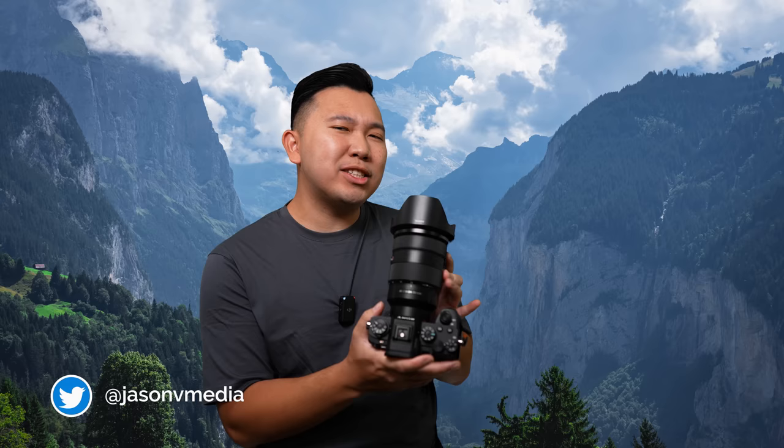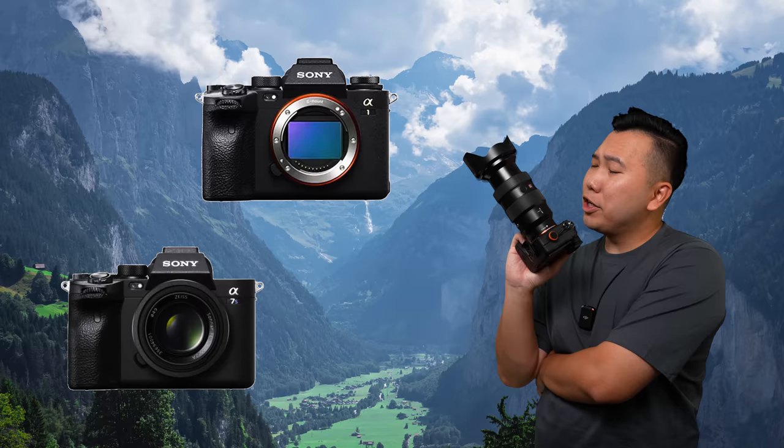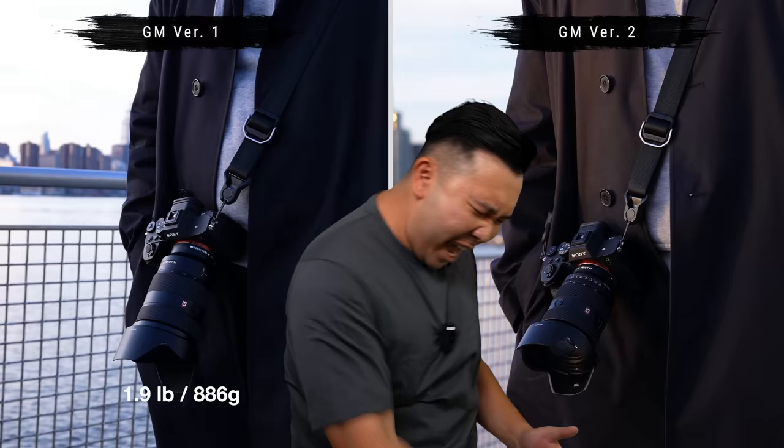Up until now I've never traveled with the 24-70 f2.8 lens, and the main reason is because it is big and it is heavy — very uncomfortable to use on a Sony body because it causes such a huge front drag. But that all changed when Sony released the version 2 of their 24-70 f2.8 G Master, which is nearly half a pound lighter compared to version 1, and it makes all the world of a difference in usability.